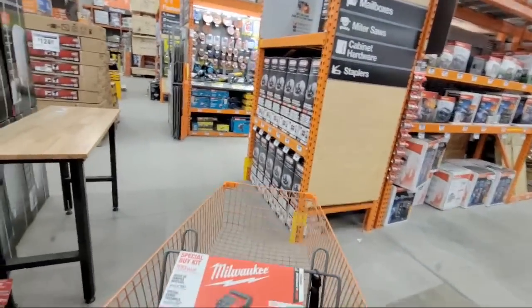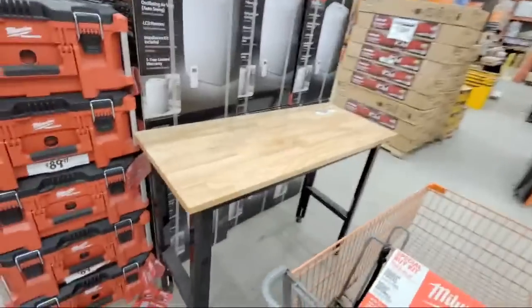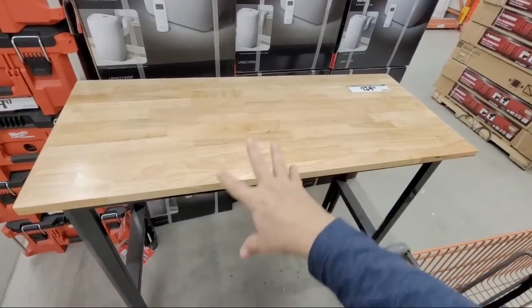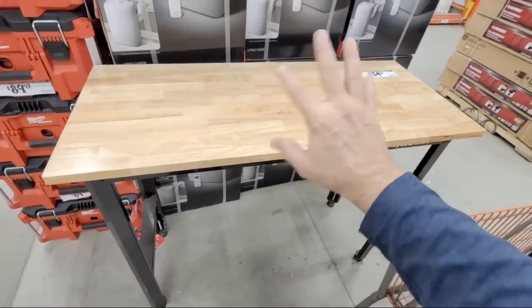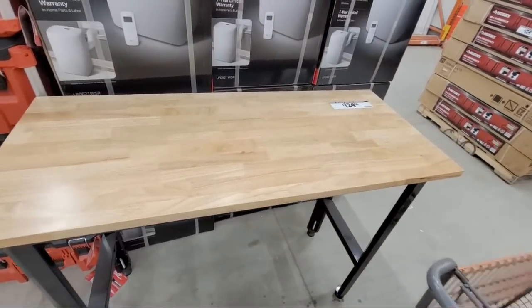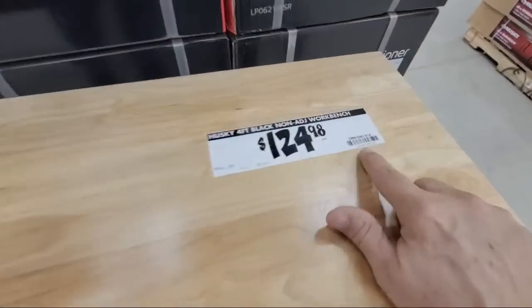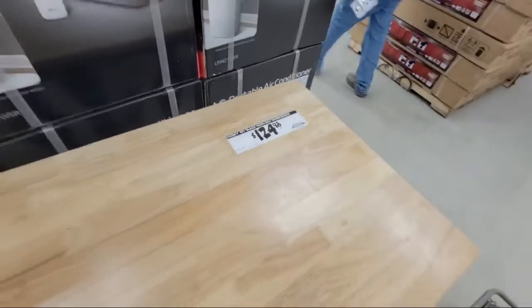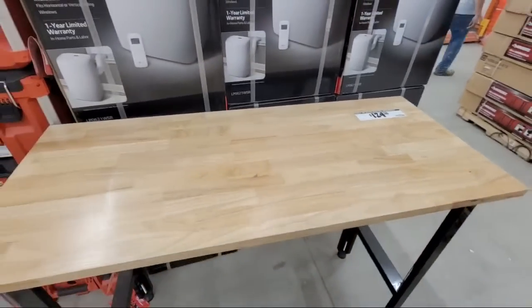Now a couple of other things I wanted to show you: this is the Husky 48-inch workbench. A lot of people have asked me about this one. It's in the stores at $124.98 — there's your item number right there. We've showed you this a few times over the last few weeks when it came in.